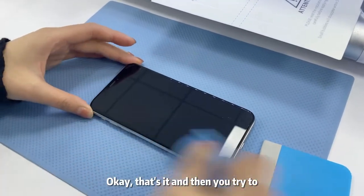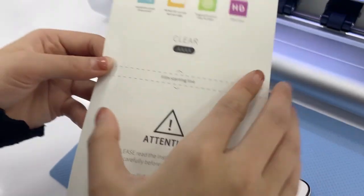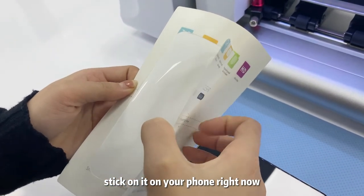Okay, that's it. And then you try to stick it on your phone right now.